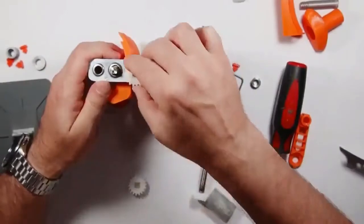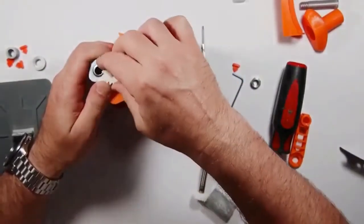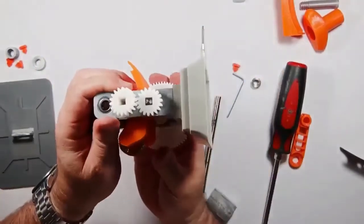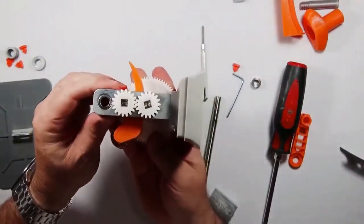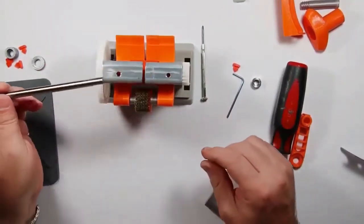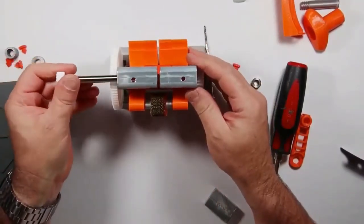Another thing you're going to have to do is this handle here — you're going to heat it up with a lighter, and then you're going to take this handle, heat it up, bend it off, and just throw it away.